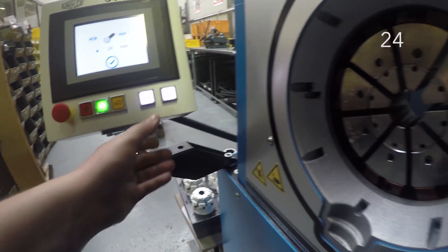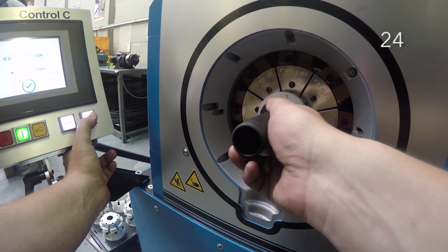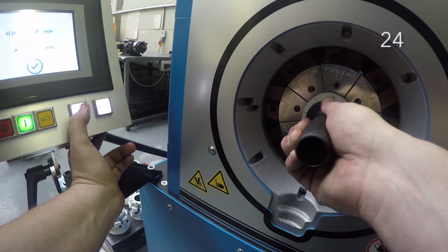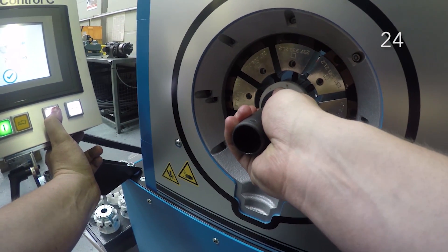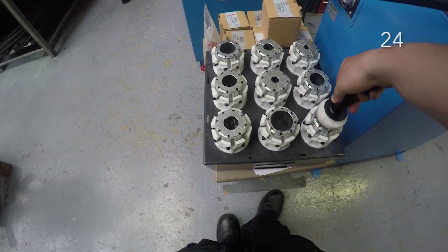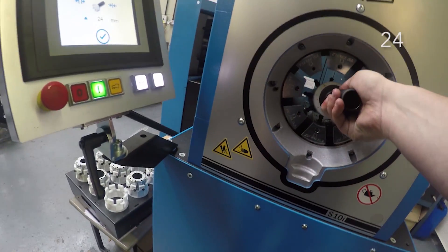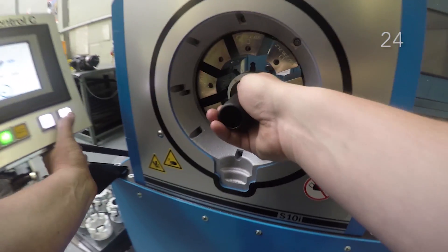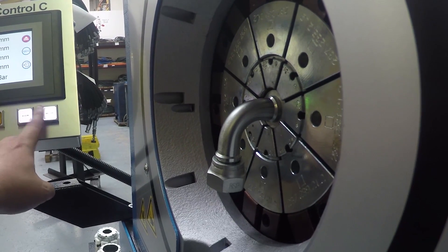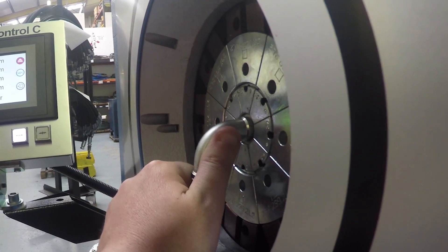You will then need to select the closest set of dies down from that size. Here you can see us removing the size 20 dies from the machine and then inserting the size 24 dies that are required for the hose we are currently making. Make sure that all the dies are fully locked into position. The front of the ferrule will need to be 3mm back from the front edge of the dies. This will guarantee that a full concentric swage is applied.